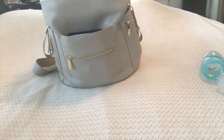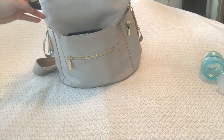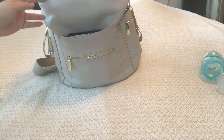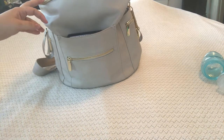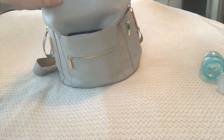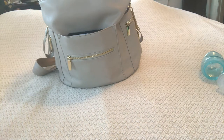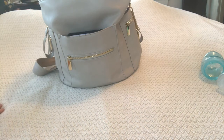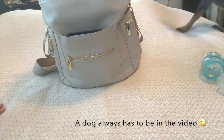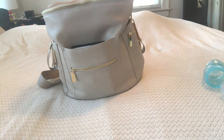Hey everybody, welcome back to my channel Monochromatic Mom. I wanted to do a quick packing video of my Miss Fong bag that I got from Amazon. This bag retails for about $45.99 on Amazon, it is Prime so you can get it within two days. I purchased this because I didn't want to spend the money on the Fawn Design bag, but I loved the structure — I just tend to switch out my diaper bags way too frequently to spend that kind of money.